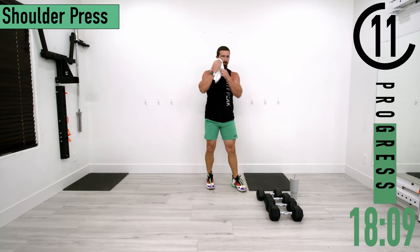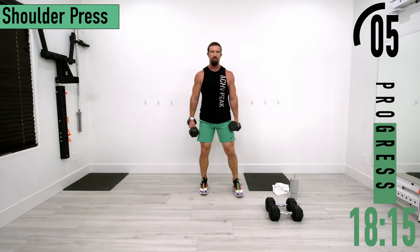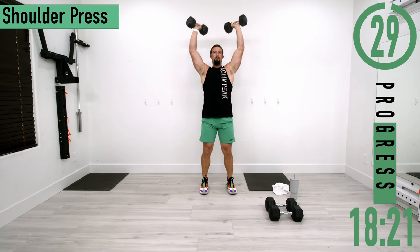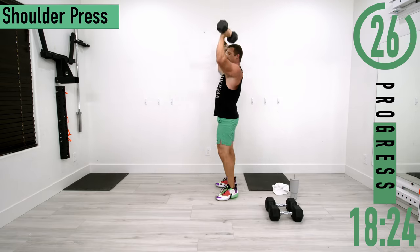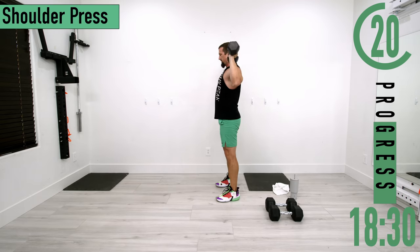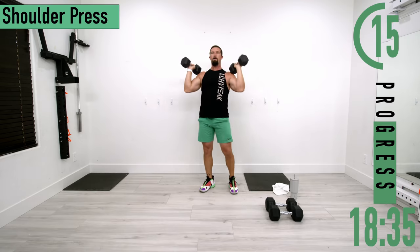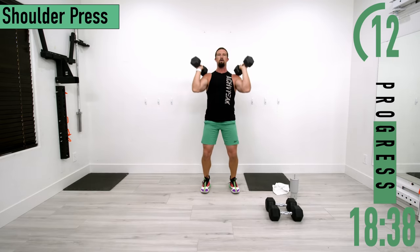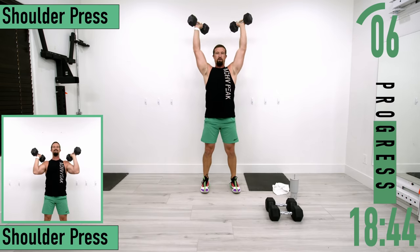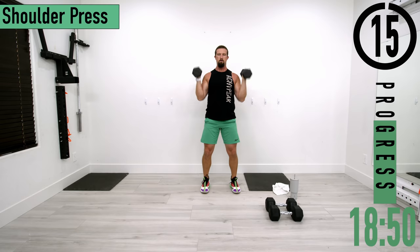Shoulder press coming up. Curl them up, palms facing out and away, up and down. Make sure your elbows stay in front of the shoulders — elbows here and up, not back. If you need to, use those legs to explode up and control it back down. Explode up, control it down.